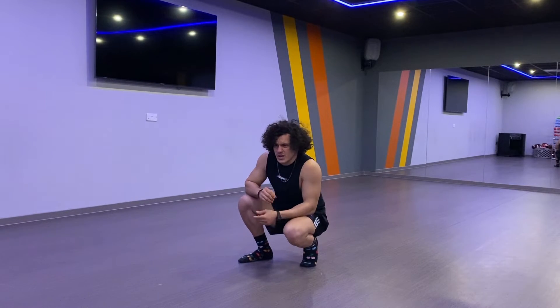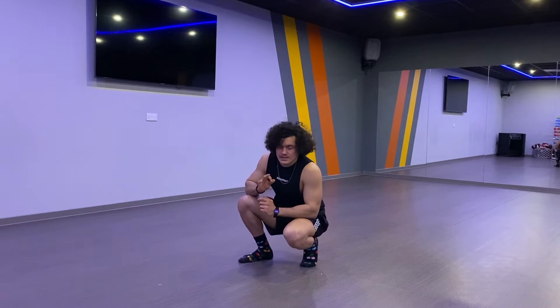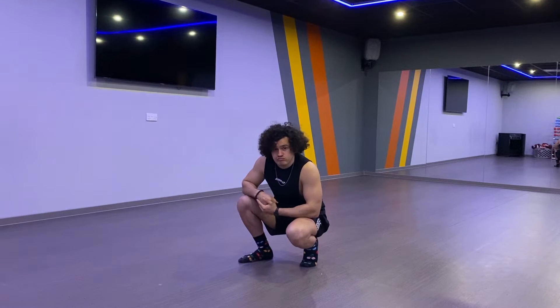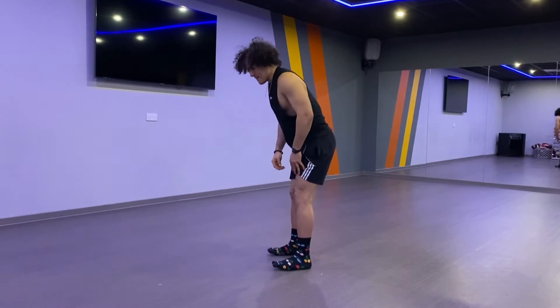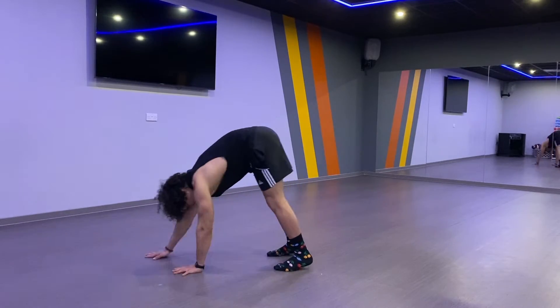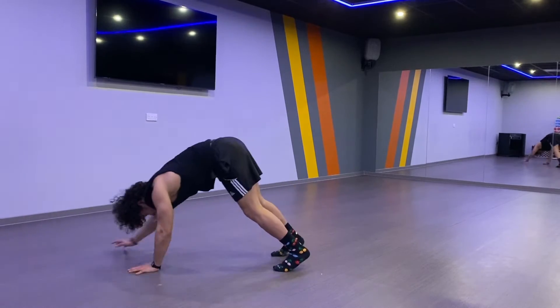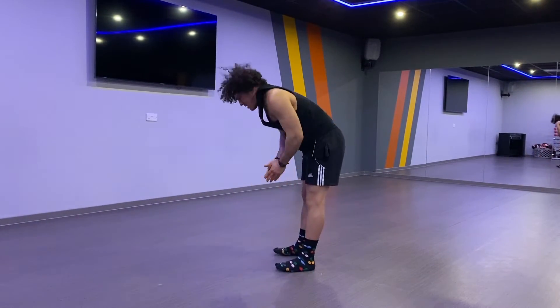If you want to go faster — say you're combining exercises together — it helps you a lot to lose weight and promote fat loss. So we're going to do it faster: hop forward, push, come back. BAM — just like that.